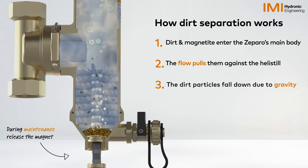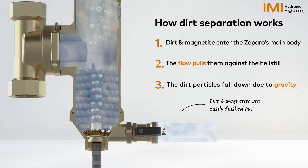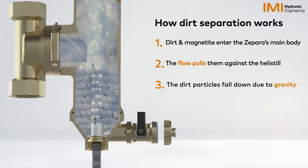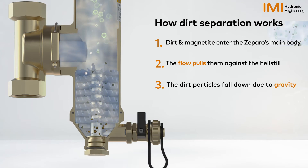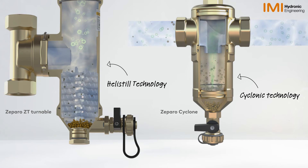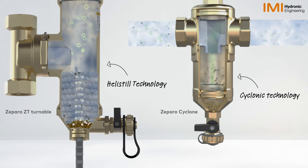During maintenance, the magnet has to be released before opening the shuttle valve so that the magnetite can be flushed together with the collected dirt. IMI Hydronic Engineering has long experience in the most efficient technologies for dirt separation: heli-steel and cyclonic.